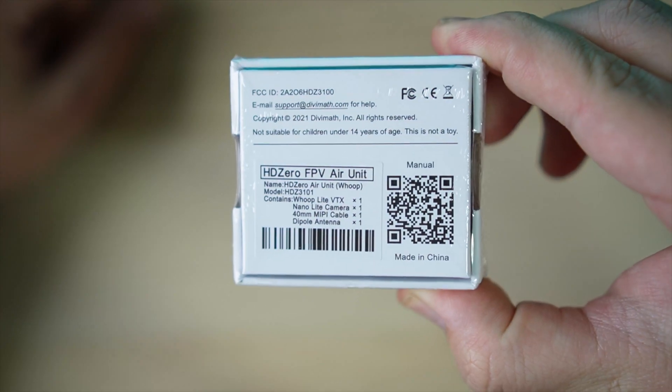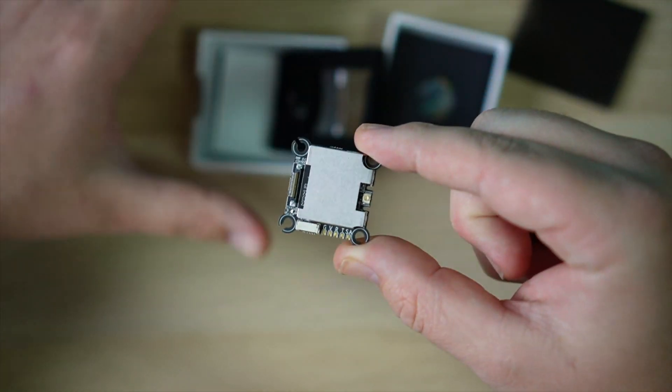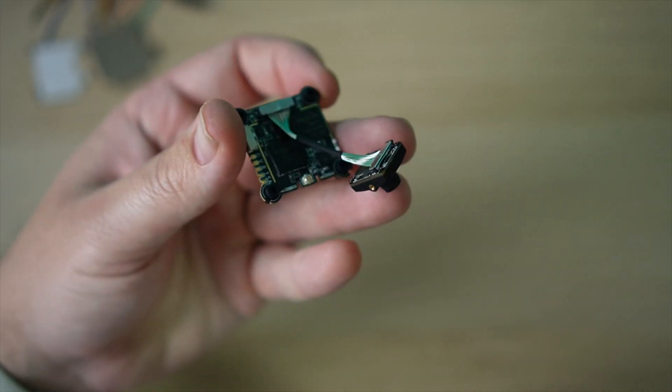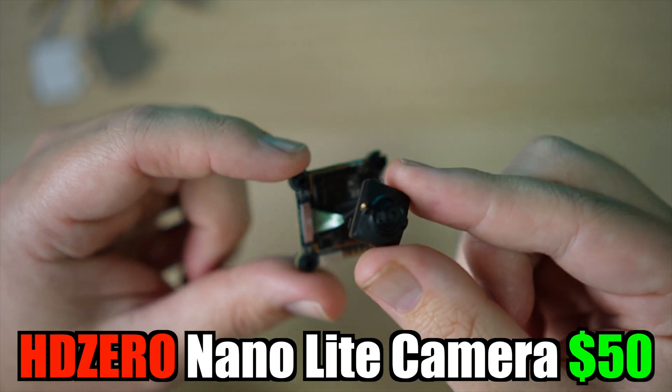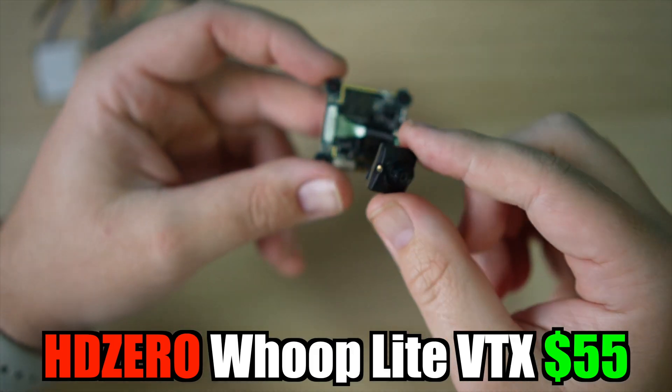The WHOOP Lite VTX and NanoLite camera come either individually or in a bundle which includes the VTX, the camera, a 40mm MIPI cable, dipole antenna, and wires — all for just under $100. The camera is $50 and the VTX is $55 if bought individually.